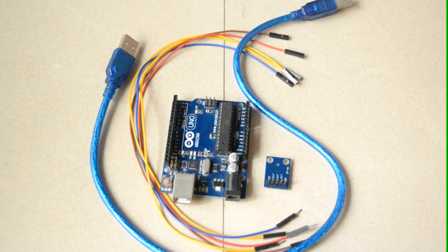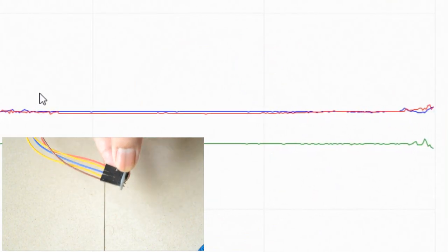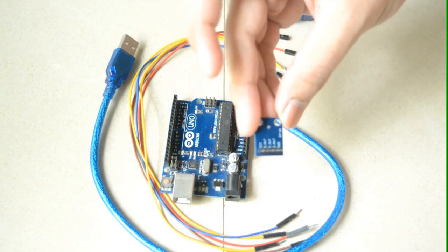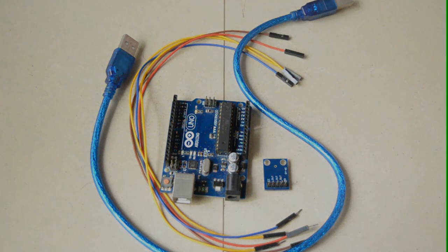Hi, this is Jay and today we will see how to measure acceleration values in terms of g with the help of the GY-61 or ADXL335 accelerometer. Without wasting our time, let's get started.